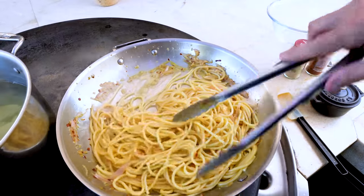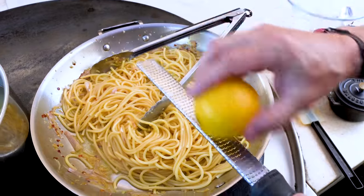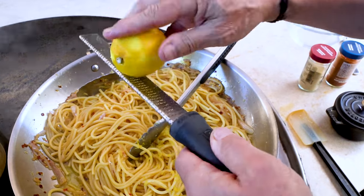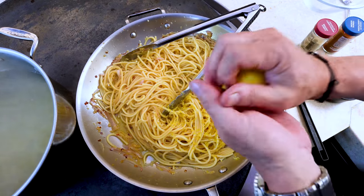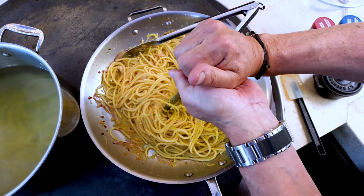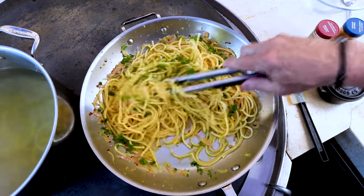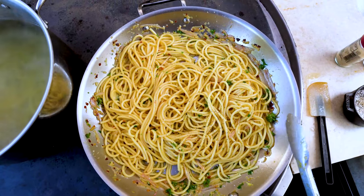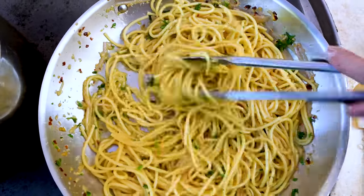And of course, what would this be without the lemon component? That takes two forms. One, we zest the outside of a lemon, because here's where huge flavor lives. Then we take this same lemon, cut it in half, and squeeze the juice in — no seeds, please. A little hit of parsley, a little salt and pepper. We mix. Shrimp are almost ready and we're there to finish everything off.